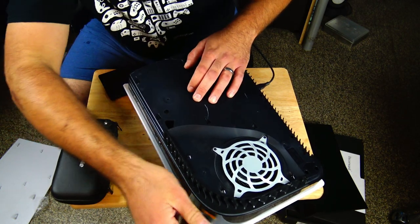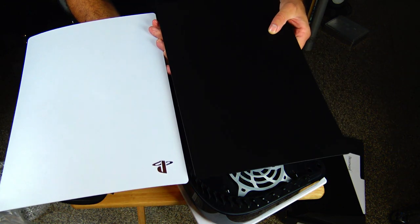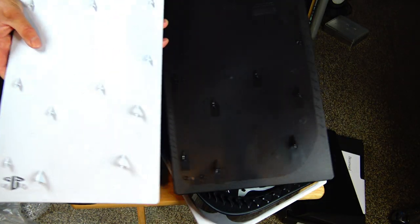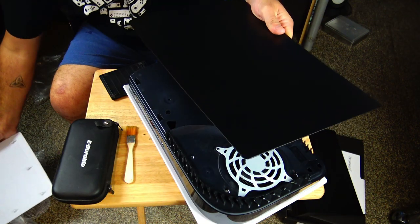Now I wanted to show you guys the comparison between the two face plates. As you can see, the Amazon one does not have the PlayStation 5 logo cut out of it, but everything matches up as far as where everything goes into place — the size is all the same.